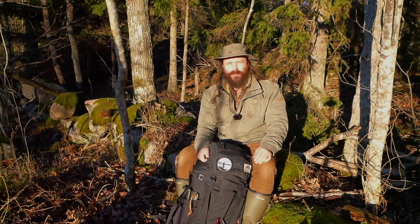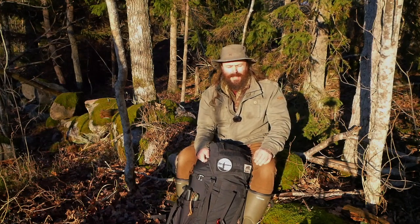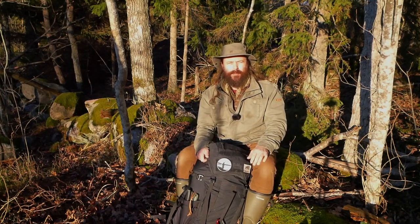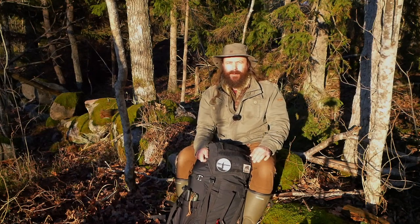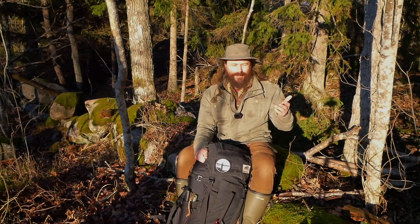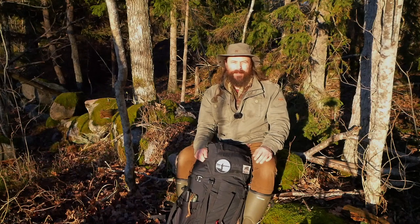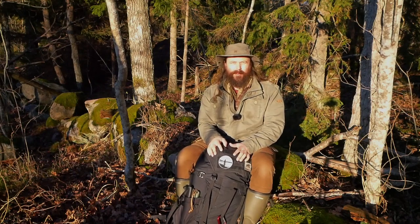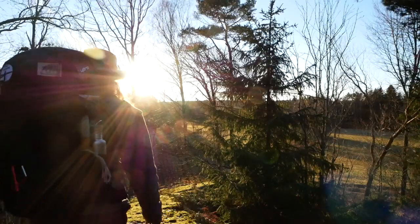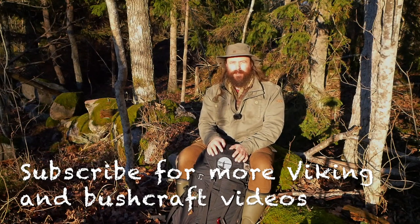Before we start, let me say that there is a difference between bushcraft and hiking and wild camping. With bushcraft, you need only a knife to start — you can even practice bushcrafting skills in your garden or living room. Hiking is different. In this video I'm talking about when you add the hiking part into bushcraft and go into the woods and stay there for some time.